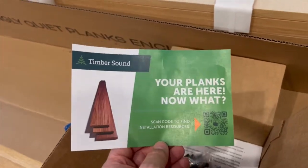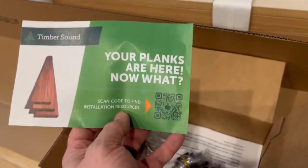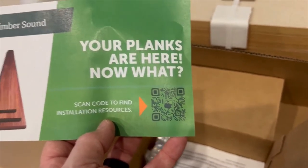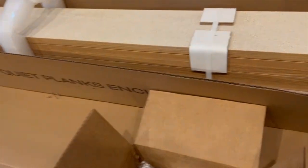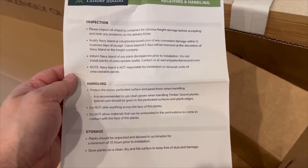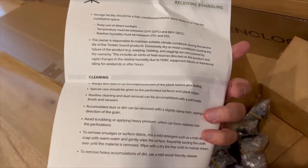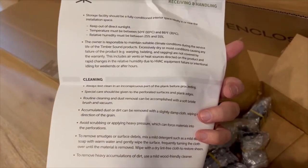I was pretty early in ordering these, so the barcode didn't lead to anything yet and they emailed me the instructions. It tells you how to store them, and you do want to acclimate these in the room that you're going to install them in, or at least nearby that room.